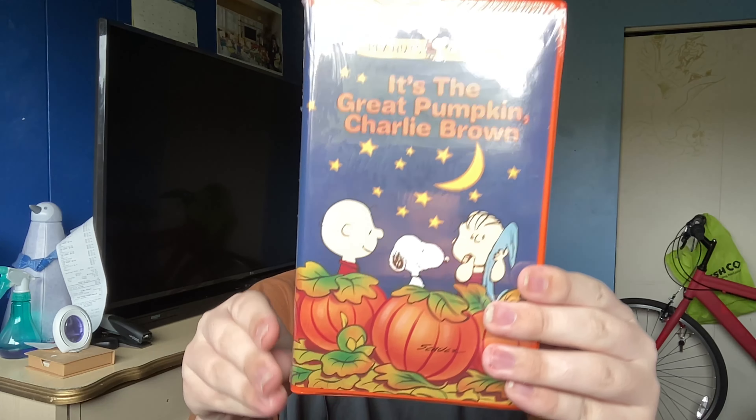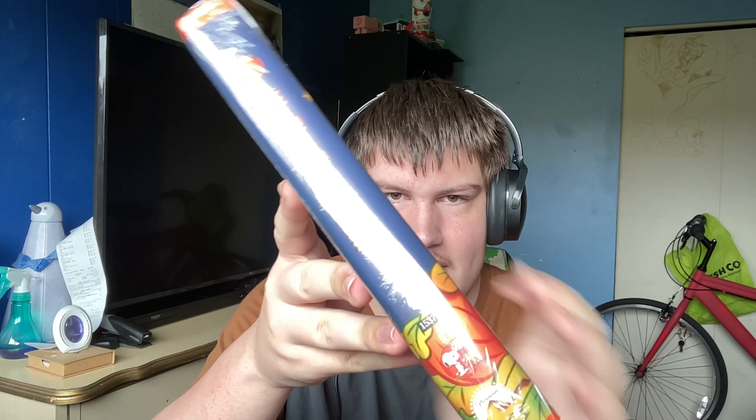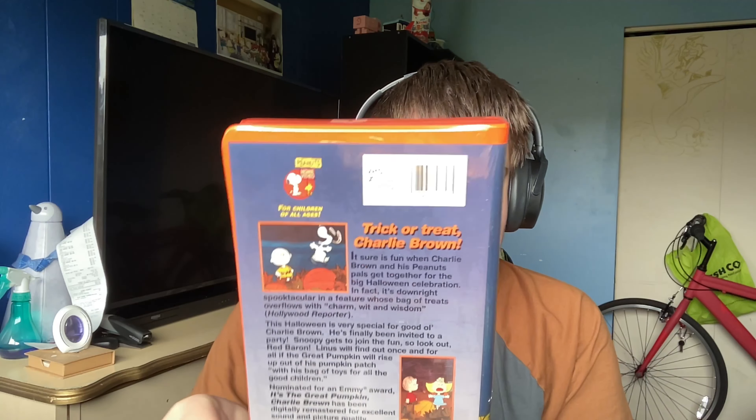It's the Pied Piper Charlie Brown, and the rest of these are also on video. Paramount Pictures was the very first studio to ever release a lot of Peanuts Classics on video and even on DVD as well. These clamshells are kind of sticky, as far as I can see.